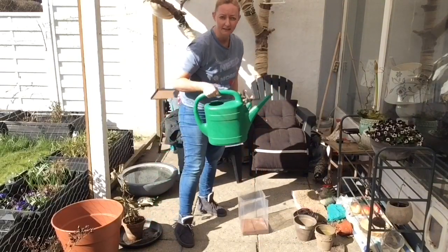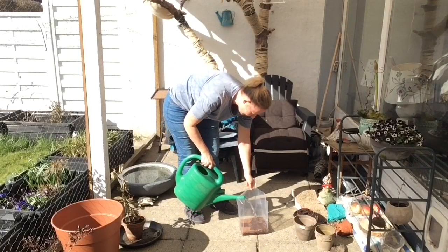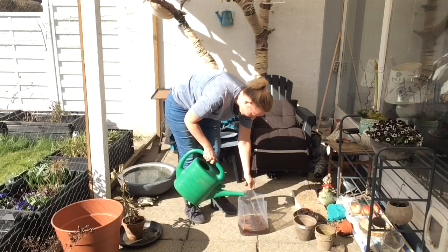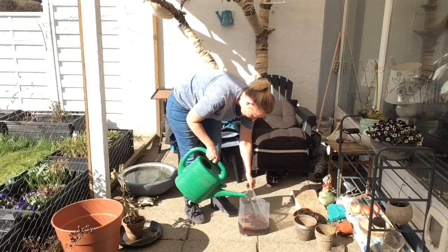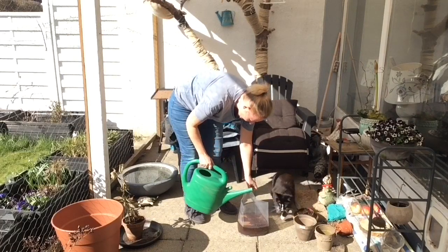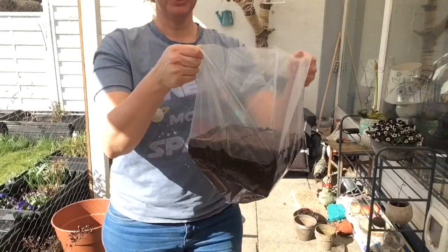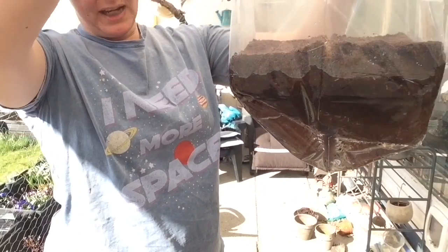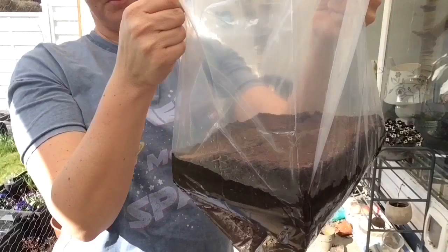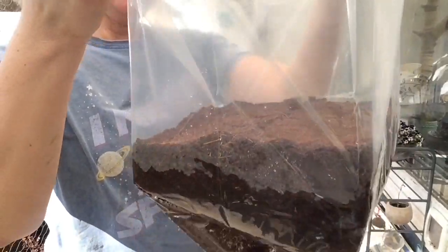Jeg tager noget vand – det her er fra min regnvandssamler – og så hælder jeg det ned i. Det der nu sker, det er, at den her pakke begynder at suge jordvandet ind og stille og roligt blive blød, og så blive til rigtig god spirejord. Man er lige nødt til at stå og vente lidt, så er vi nødt til at give den et lille øjeblik.